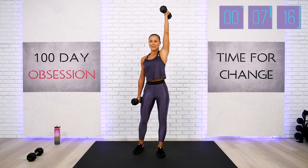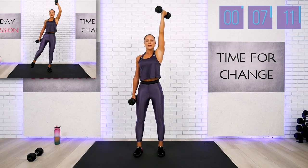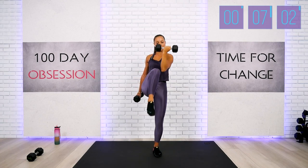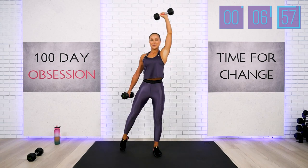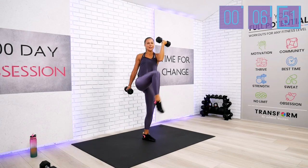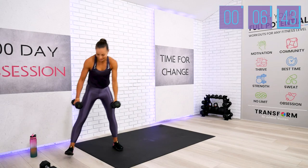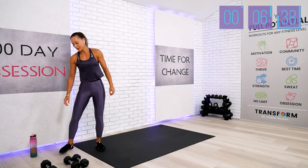Final exercise of this block and then we're going to move to my final surprise of the day. Get ready, set — knee to the elbow. We have only five reps to complete. Five, four, from the midsection, three, two, everybody — and last one. Congratulations — you can put your dumbbells back! Drink your water quickly.